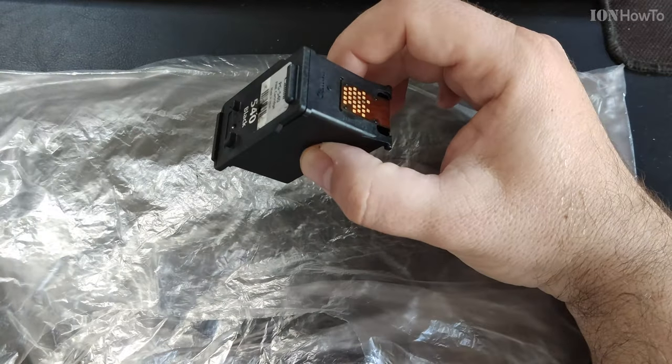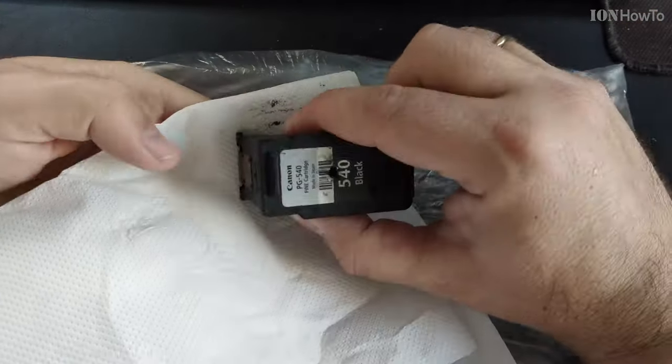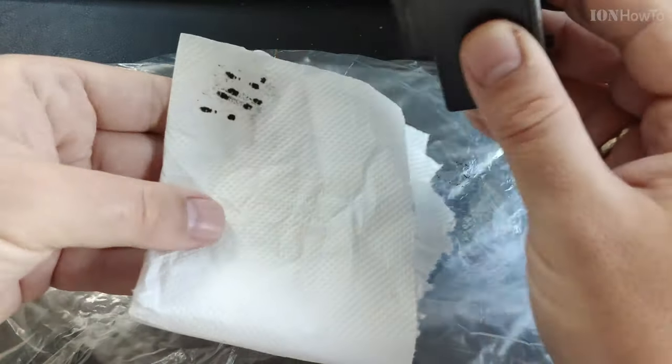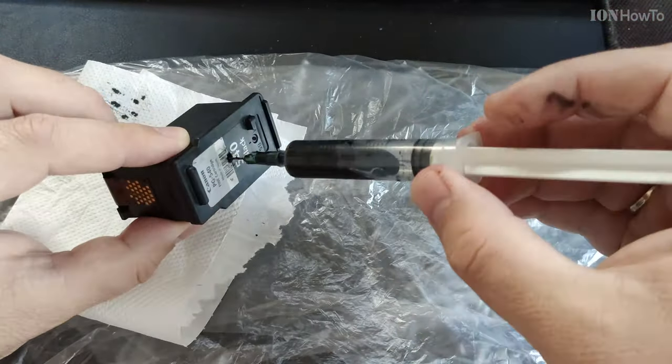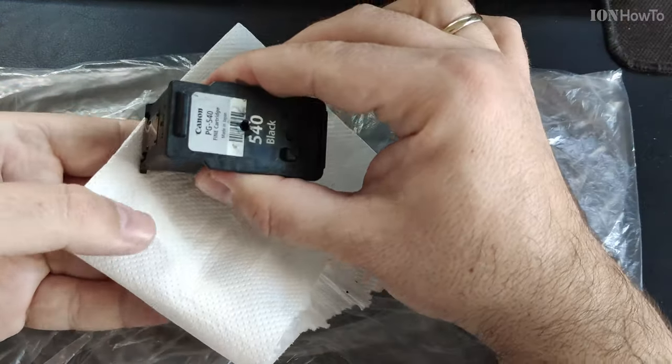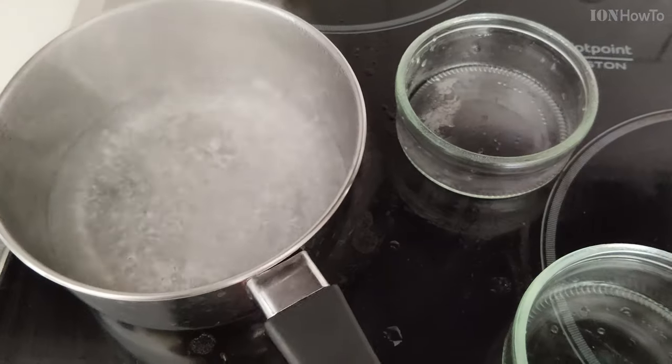This is the 540C cartridge. First I will check if the ink flows at all with a paper towel. One easy fix to try first is to simply refill the cartridge.